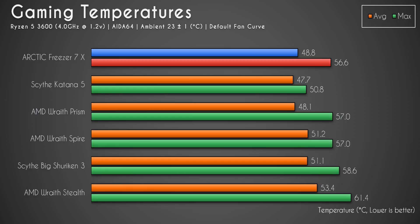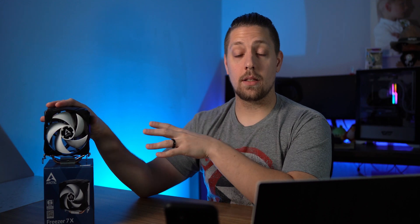In gaming the story is a little different. The Freezer 7x did fine — it maxed out at 56.6 degrees Celsius, averaged 48.8 degrees Celsius, and was super quiet at only 35 decibels, just 5 dB over my noise floor. However it didn't outperform the Scythe Katana 5 in gaming, which had a maximum of 50.8 degrees Celsius and an average of 47.7 degrees Celsius. The reason is the Katana 5 has a more aggressive fan curve, while the Arctic Freezer 7x fans don't spin as fast.